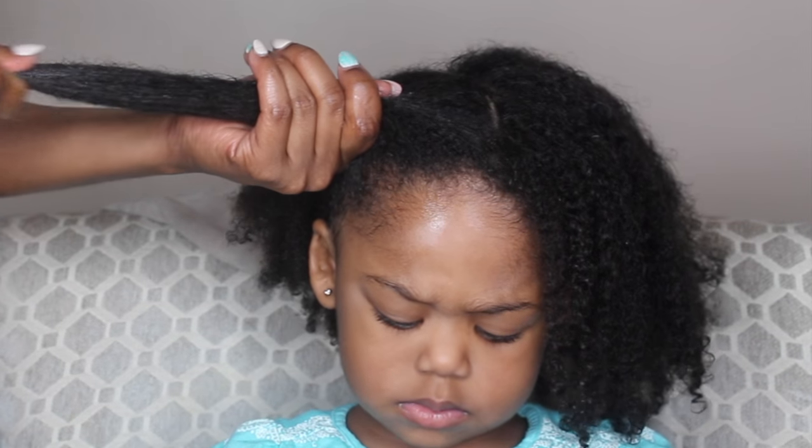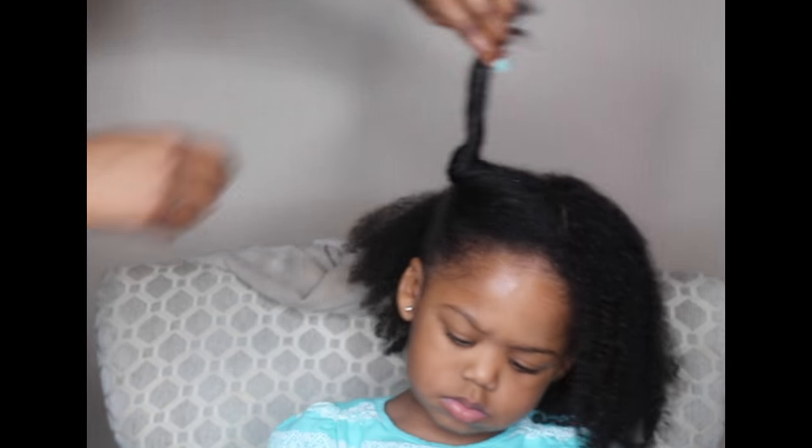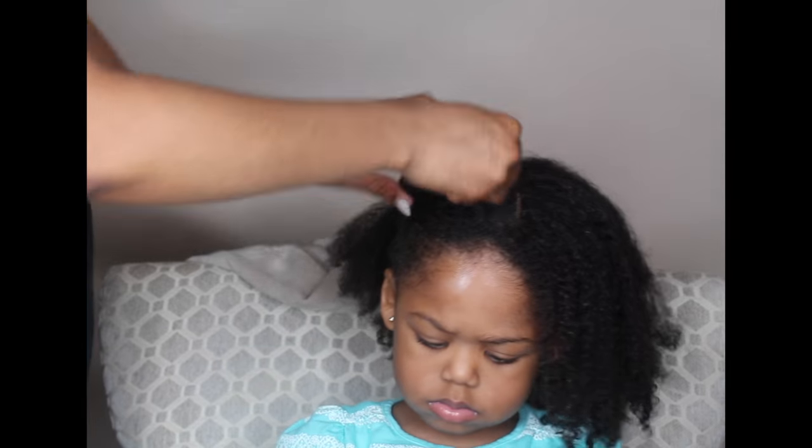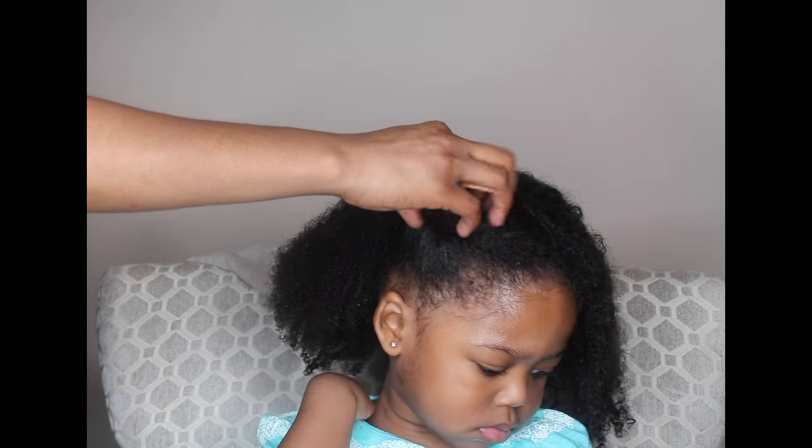Next, I'm going to section off the hair. I want to section off and band-knot each section because I want her hair to still be damp — this is going to aid in the detangling process.